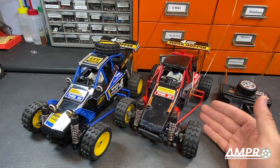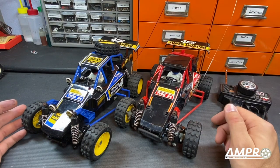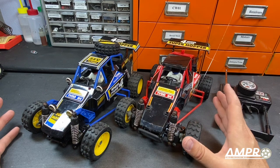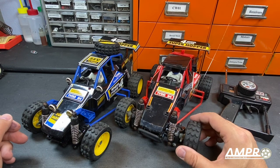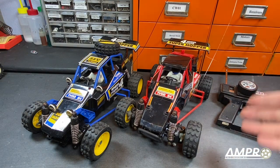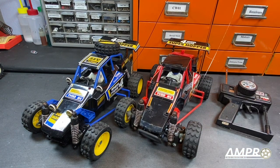Speaking of price points, these weren't necessarily cheap cars. You wouldn't go to the toy store and spend $50 on this like you would today — this was probably bordering $100 in the early 1990s. That was not a trivial amount of money, given that a boxed Grasshopper would be around that price too, but you'd have to buy the radio and battery charger separately. In this case, you just buy the battery, charger, and a 9-volt for the radio.